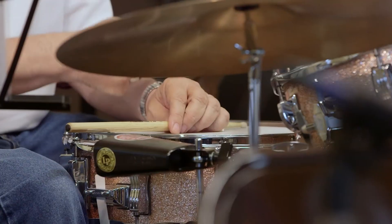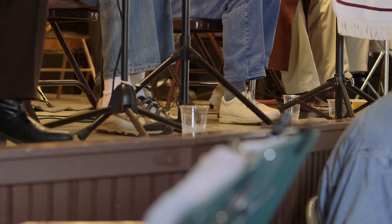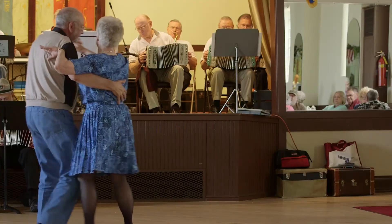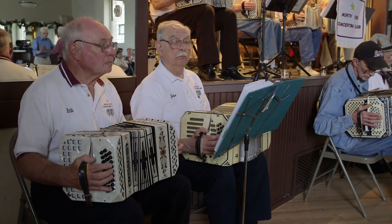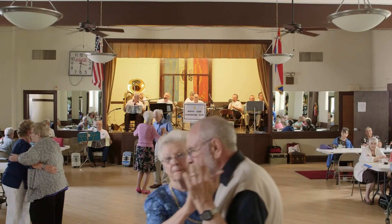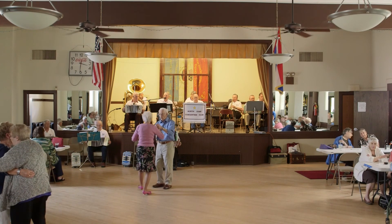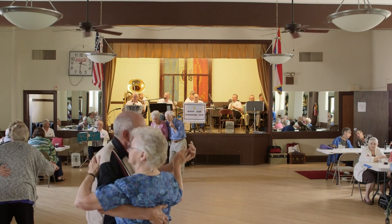The old time music is fading away. We certainly aren't going to change the next generation. They've got to find it — if they want it, it's there. Simple as that.